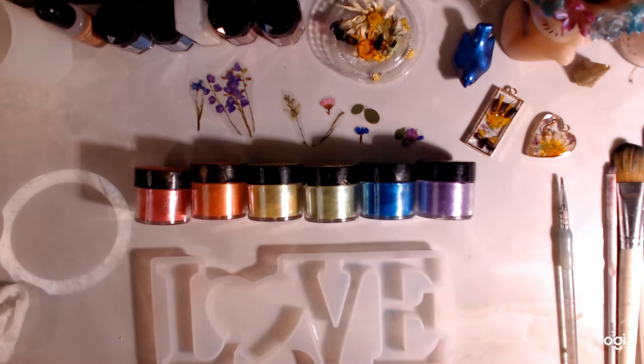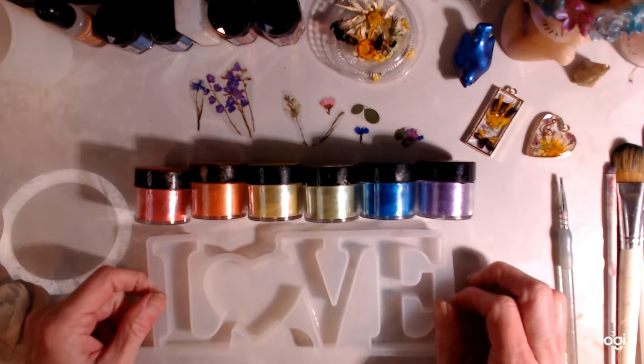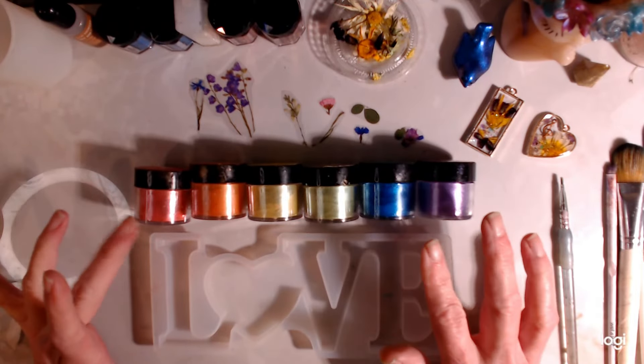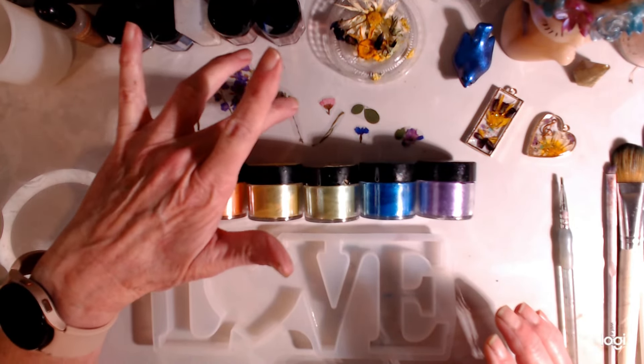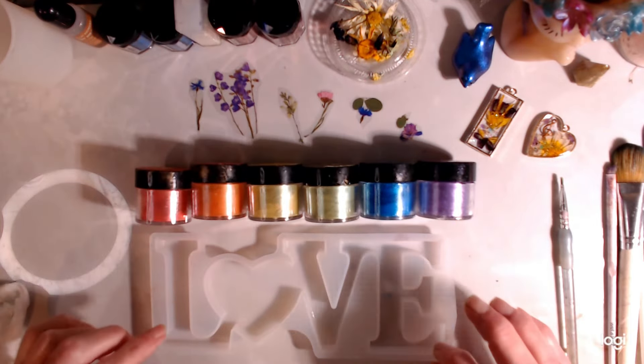Hi everybody! I'm getting ready to make a cute little love sign with mica powders, kind of like rainbow, and also with these little fake flowers that everybody's getting from Temu. I got some and I've got those ready for this.